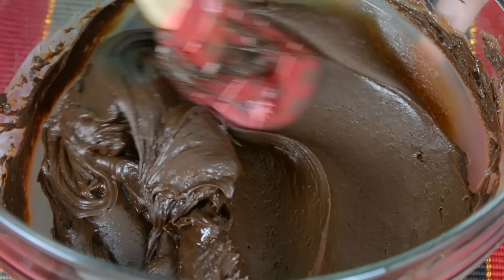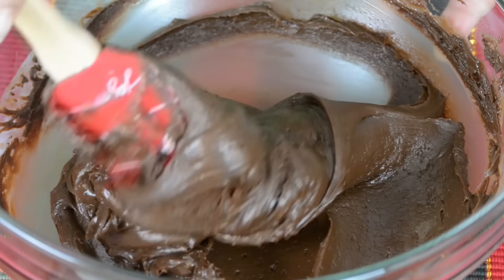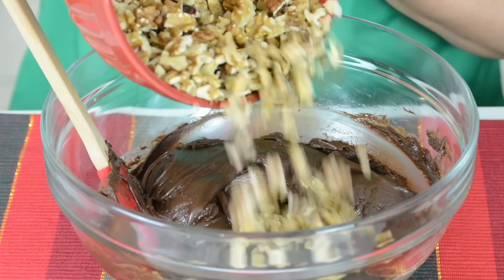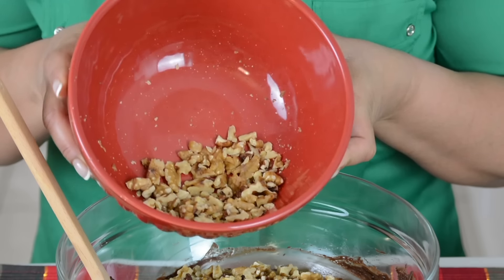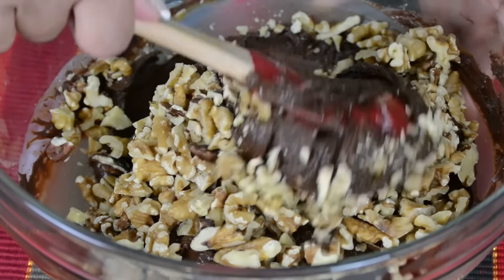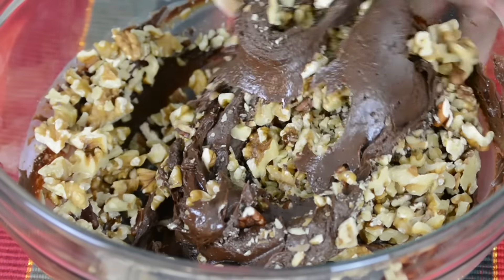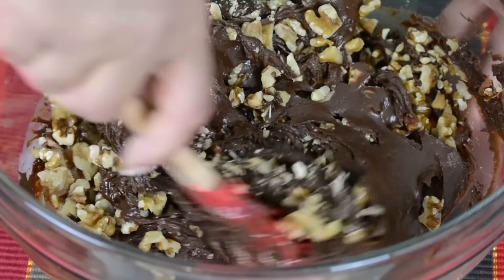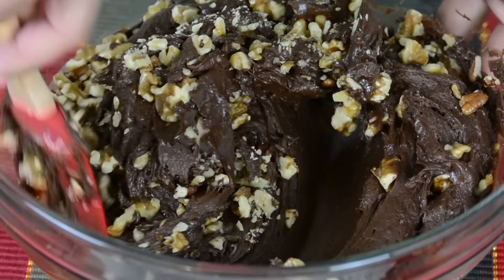Now that all the chocolate and the butter has melted, it's time to add in the nuts. We're going to go in with one and three-fourth cup or 200 grams of chopped walnuts, and I've just reserved a little bit of the nuts to decorate the top. I'm going to fold the nuts into the fudge and make sure that the walnuts get evenly distributed. If you're not too fond of walnuts, you could add in any nuts that you like.